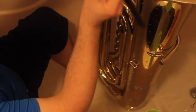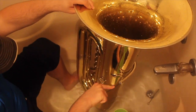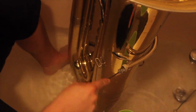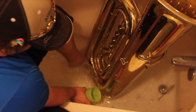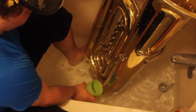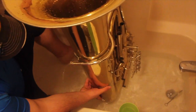Now you are taking a pipe cleaner and adding some dish soap to it, and we are going to brush out that mouthpipe. And before I forget, I am going to rinse it out.